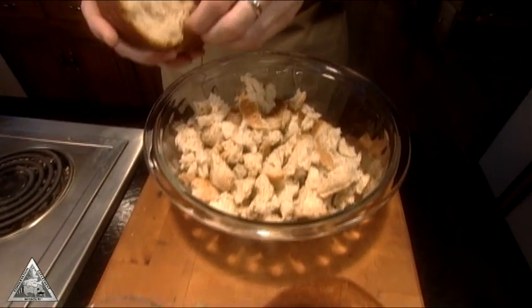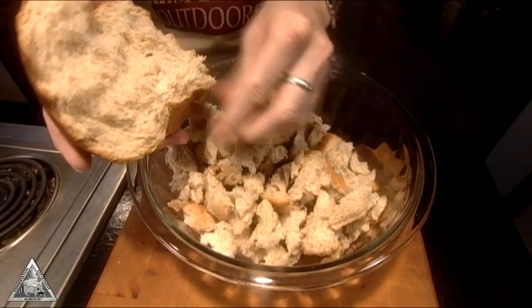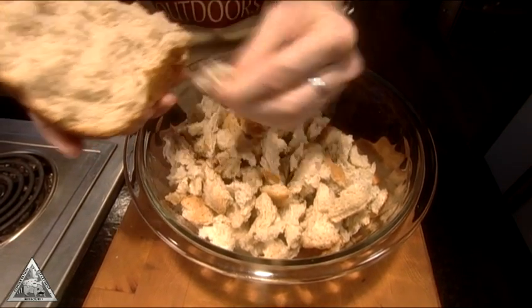Set bread out overnight to dry, then break it into small pieces. I prefer to use rolls or homemade bread.